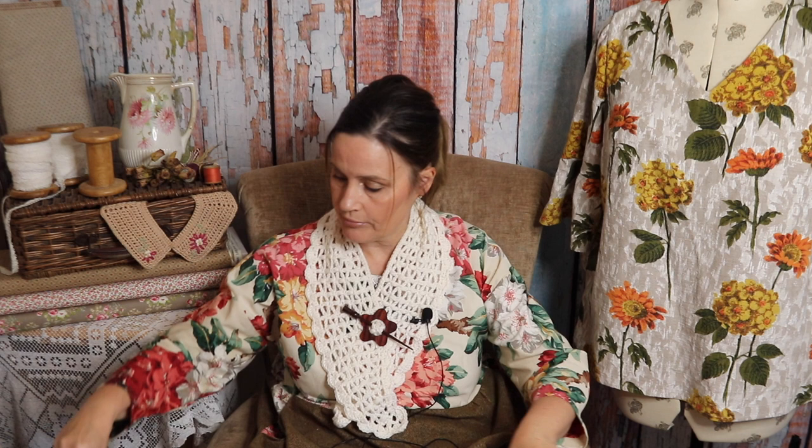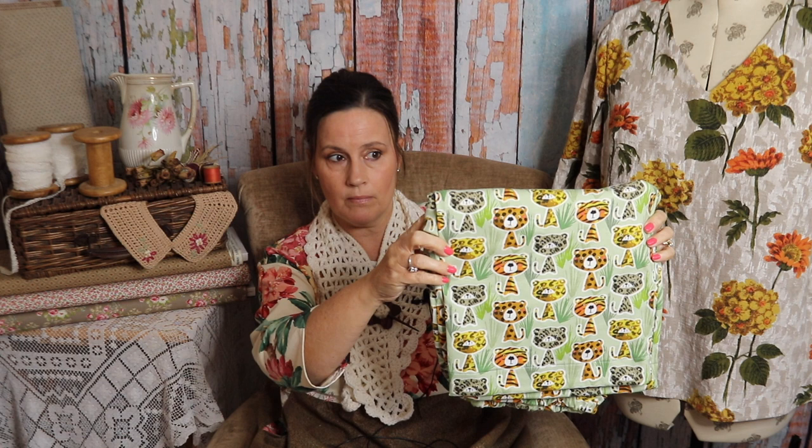If you remember a few videos ago, I showed you some fabrics and I was planning three projects to sew in a week. I managed to do two of the projects but didn't get to do the third, which was this cat fabric. I'll just remind you of the fabric now - this is a fabric I got from Minerva.com, where I'm a guest blogger. If you do a guest blog post, they send you fabric in return.